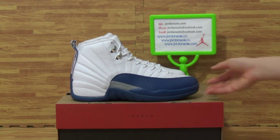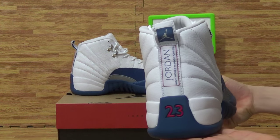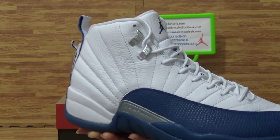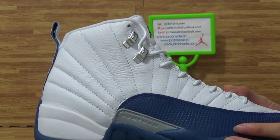Alright, come to this pair of Neuroreval shoes — the Authentic Air Jordan 12 Fans Blue. Very nice colorway. Come to more details on this pair of shoes.